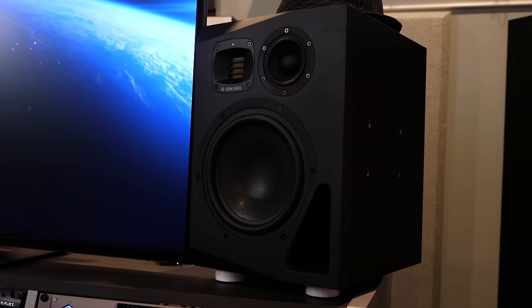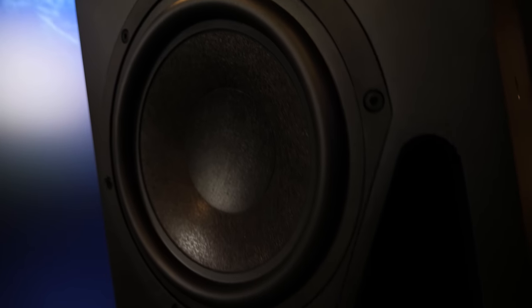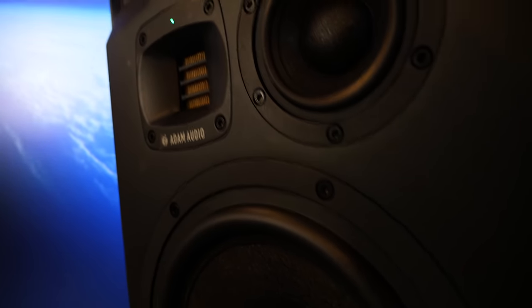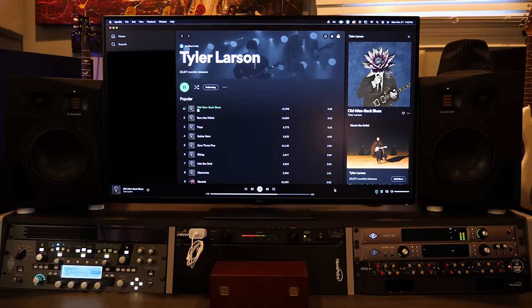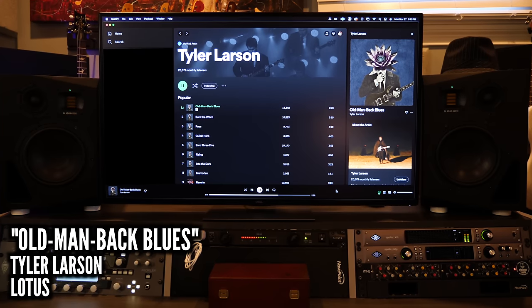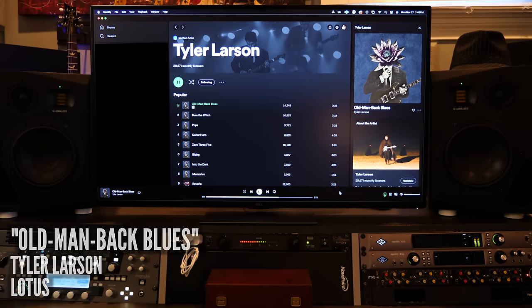The bevel on the A8H speaker cabinets is so clean, and they build it that way to minimize structural vibrations so the speaker isn't making any extra noise picked up by you. Fun fact: I used these monitors while I was recording my debut album Lotus, which you can find linked in the description. Obviously speakers like these are professional-grade audio equipment, so not for everybody depending on your goals. But if you're getting into recording and want monitor speakers, whether it's the A8H or anything in the Atom Audio family, I would recommend them.